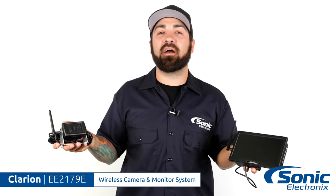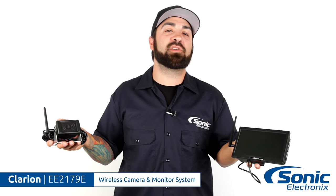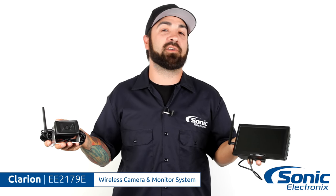Once again, this is the Clarion EE-2179E wireless backup camera system. For more information, make sure you click the link below, or if you're already on site, go ahead and click add to cart. I'm Alan and I'll see you next time.